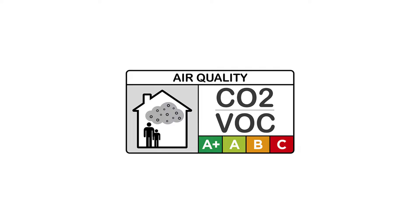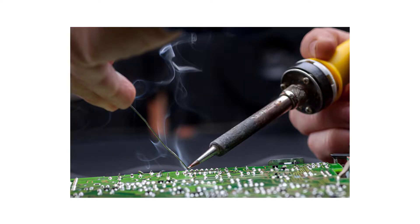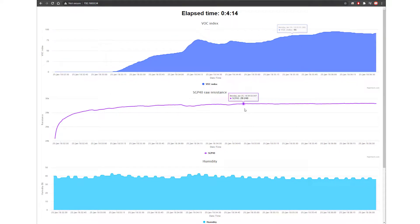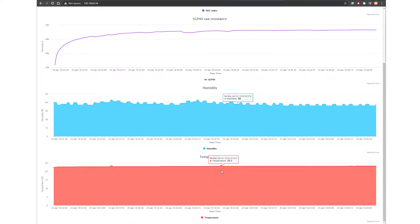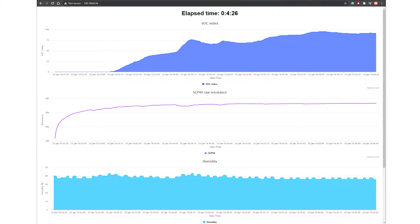Have you ever wondered what the air quality is in your room or house? This is especially important if you have a 3D printer, do soldering, or some other activity where dangerous fumes are circulated into the air. In this video we're going to see how we can measure the quality of the air and be confident that we're safe whenever we do any of these activities, without worrying about any health issues.